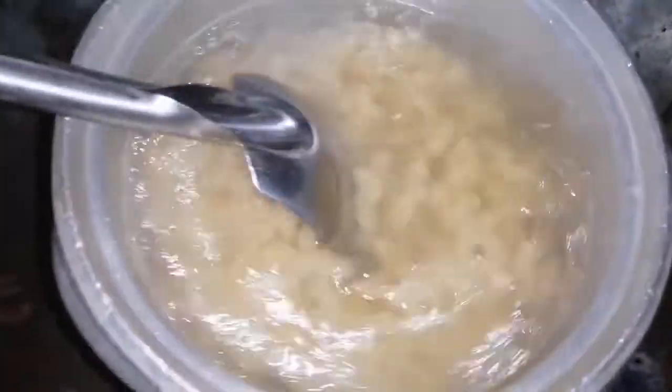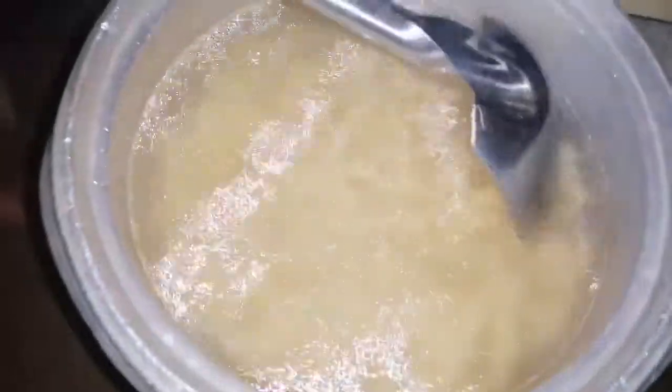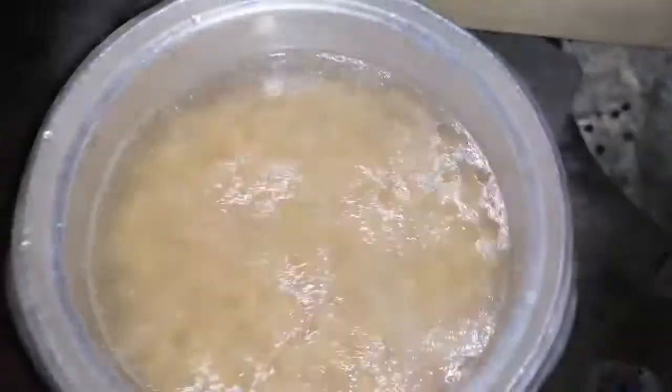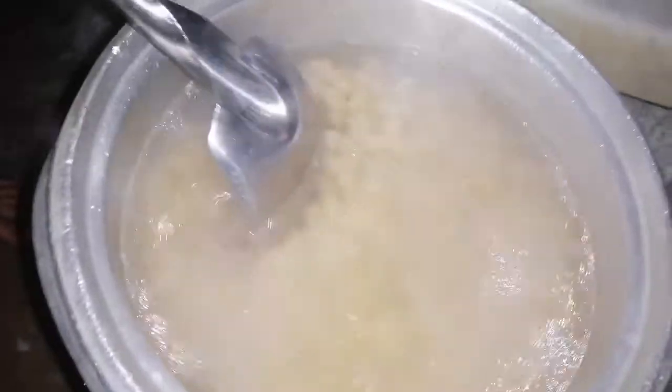Hello guys, I will cook macaroni today. It's an Egyptian food. I used to cook this before when I was in Egypt. Macaroni — it's like pasta, actually. Okay guys, let's vlog our food for today — I will cook macaroni today.